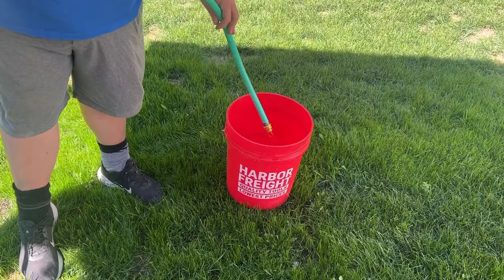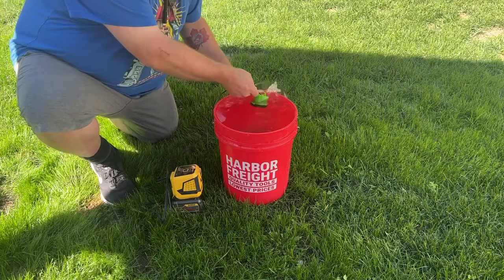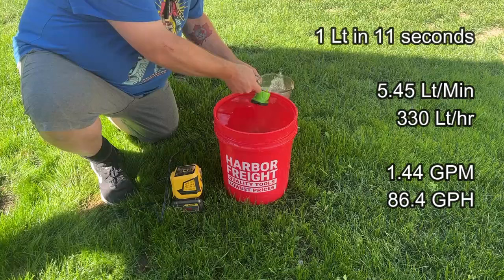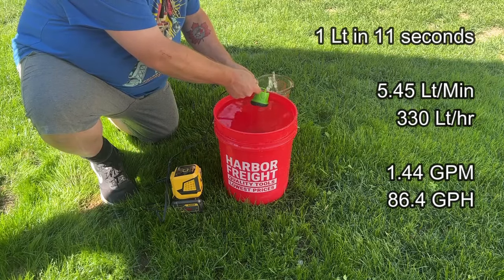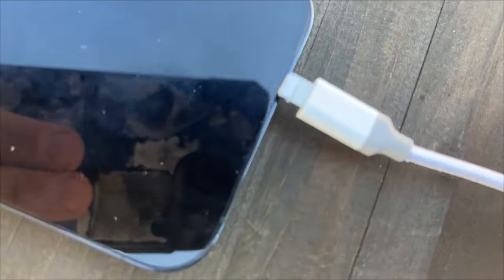The easiest way to test the little aquarium pump is to take a five-gallon bucket from Harbor Freight, fill it to overflowing, and see how fast we can pump one liter at a time out of it. I've got my little Malief power inverter that takes a DeWalt battery and gives you an AC plug. I repeated this test four times — all four times it took exactly 11 seconds to get one liter out of the bucket, which translates into just under one and a half gallons per minute. My expectations were low on this, and I was really, really surprised.